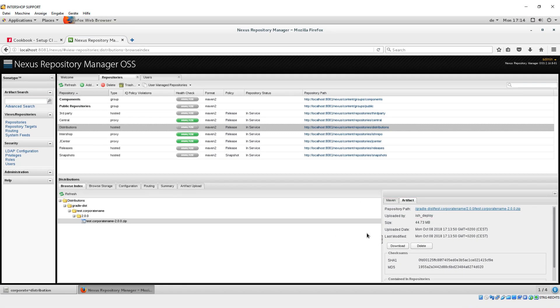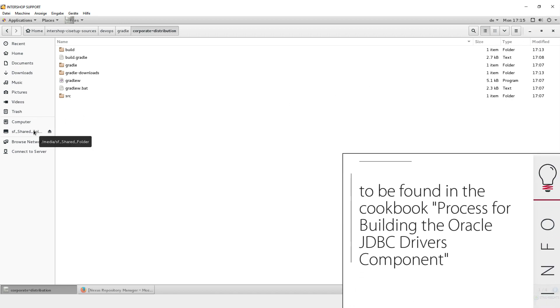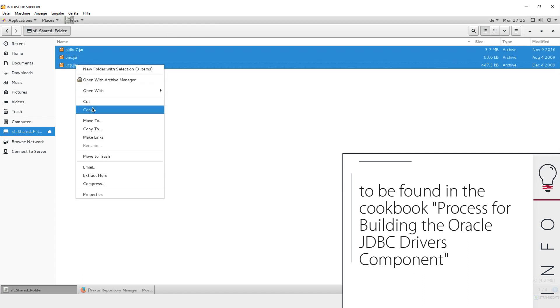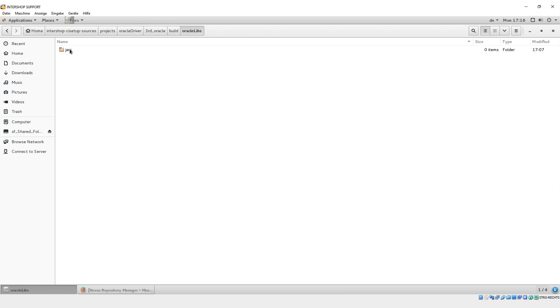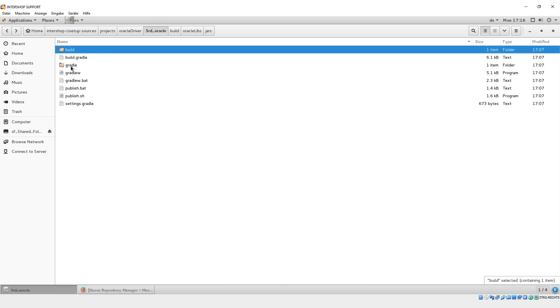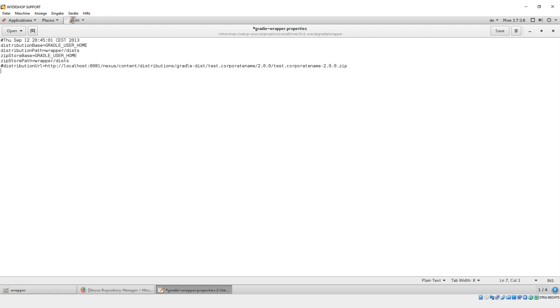The next step is to publish the already prepared Oracle project to the Nexus. We prepare the build of the cartridge with the Oracle JDBC driver libraries. You can find these libraries on the Oracle download page or in the Oracle Maven repository. In our tutorial, we have already downloaded the needed files from the Oracle web and copied them to the respective location. We open the Gradle folder in the Oracle directory and paste the distribution URL from the Nexus into the Gradle wrapper properties files.